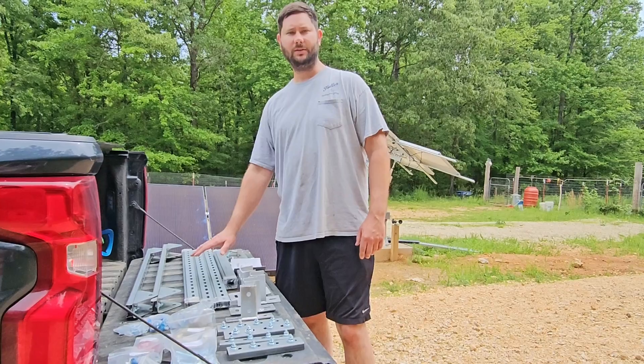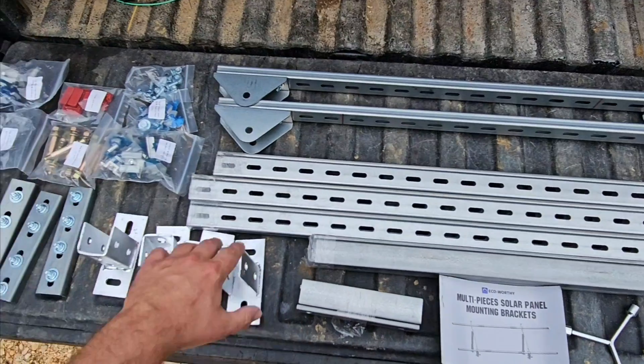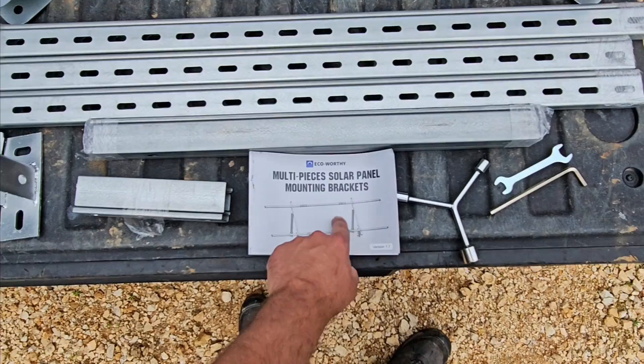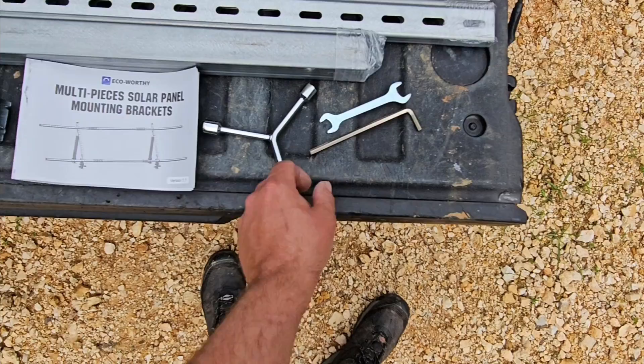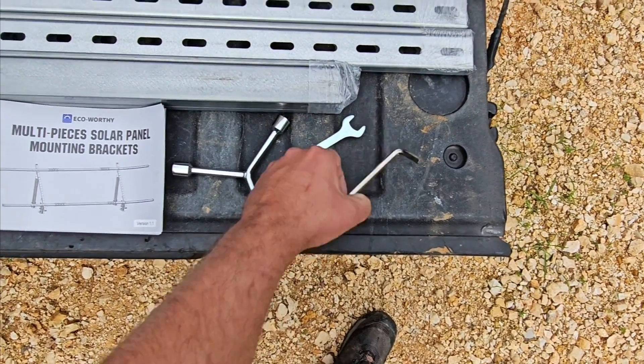Got my razor knife, now let's see what's inside the package. Let's go over all the components contained in the package first, then we're going to begin putting it together. So the most important piece is the instructions — please read the instructions before you begin. They've included some tools: a three-way socket, a non-adjustable wrench, and an allen tool.